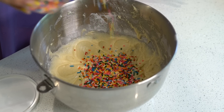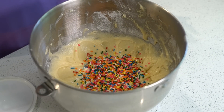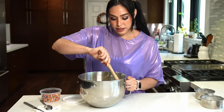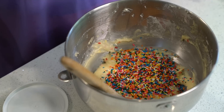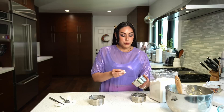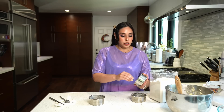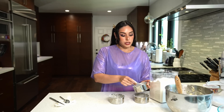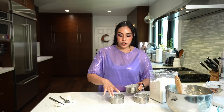Now for the funfetti, we're just gonna fold in some sprinkles into the batter. I don't know how much to add, but it's just up to you how much fun you want to add. I want more fun — more fun! I don't know why sprinkles just make me so happy, they're just so colorful. I've already put butter on the pan, so I just want to make sure it doesn't stick to the sides. I'm also lining the bottom with parchment paper cut out into circles.